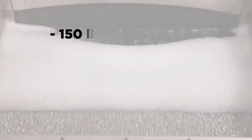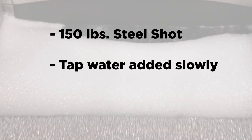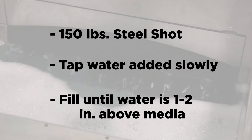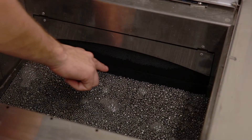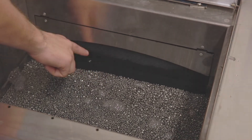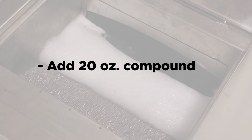The chamber is filled with 150 pounds of steel shot. Clean tap water is then added slowly to allow it time to penetrate through the permeable belt and fill the container until it covers the media about one to two inches above the media surface. Add 20 ounces of special ball burnishing brightening compound and the machine is ready to operate.